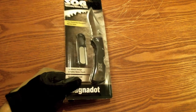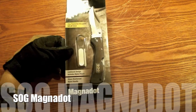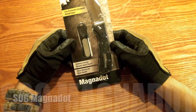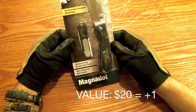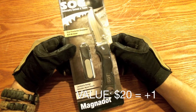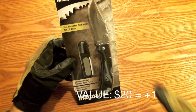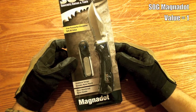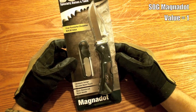Hey YouTube, it's time for a knife review. Let's take a look at a SOG Magnadot. This is about a $20 knife. First impressions — I thought it looked pretty neat, looked like it would be a pretty capable knife, but like I said, it is only $20, so you really kind of get what you pay for with this one.